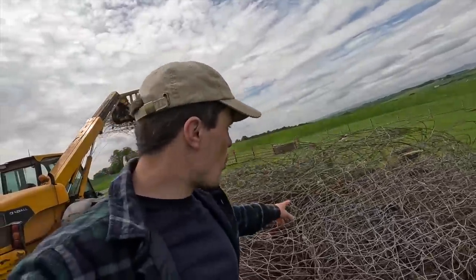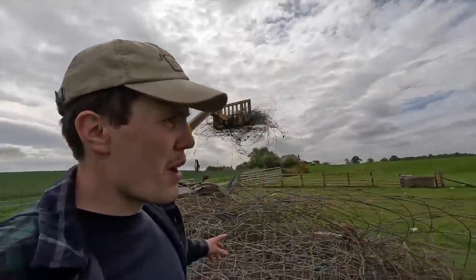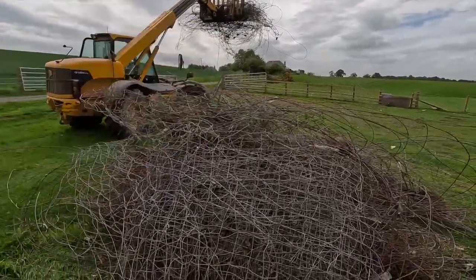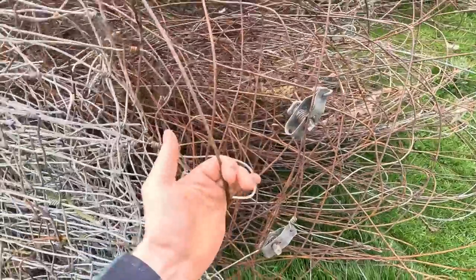We've got a few piles of wire lying about from when these fences all got redone and we stripped down the old ones. Kev's just coming down the road now with the trailer - we'll get it loaded up and get all this wire away.